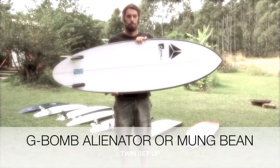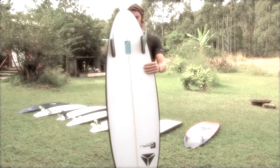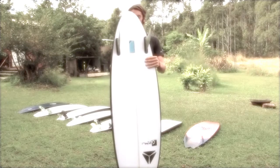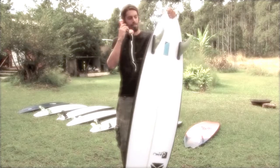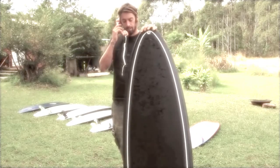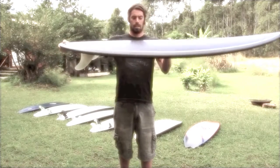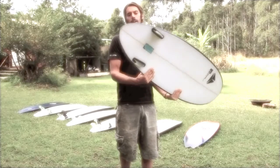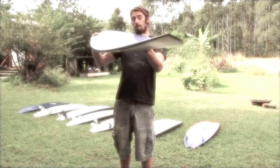We have the Mung Bean twin fin — nice deep concave, usually around the five-eight to five-ten mark. It likes to be ridden in good waves; it likes curvy waves. It's got the A to Z rocker. The Mung Bean has a semi-rounded nose, pretty thin rounded tail — a pinny kind of tail for a twin fin — and low rails.